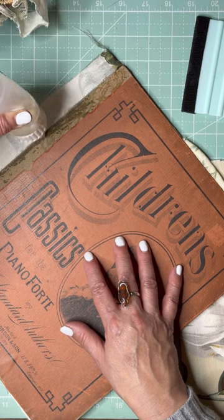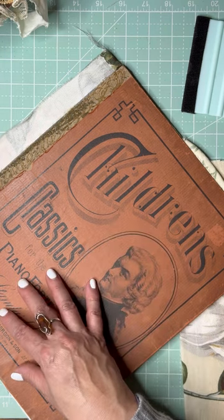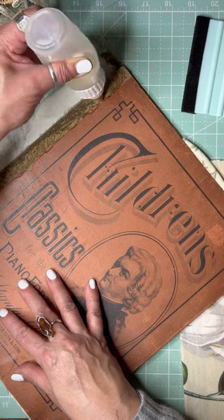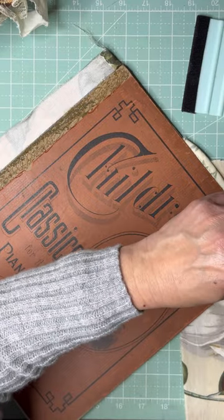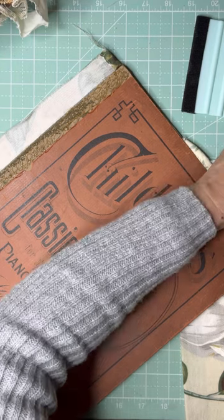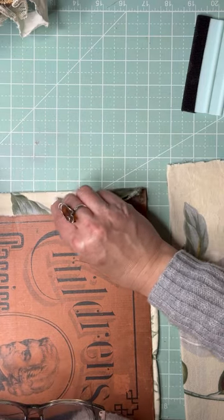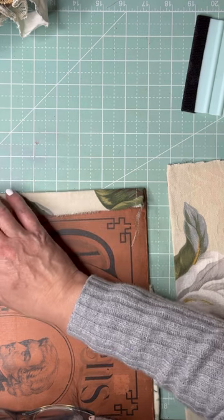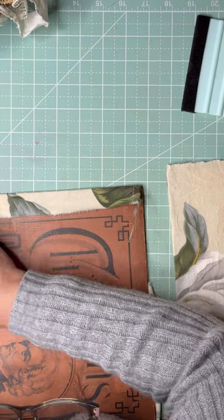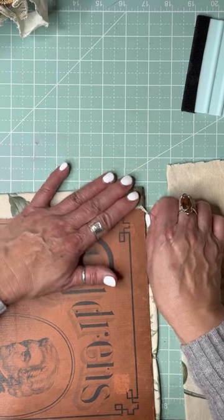How many of you have planners? Years ago I used to keep one of those leather binder-type planners, but then with phones, iPads, and computers I really didn't have a need. Now I see so many people working on bullet journals — I still don't know what a bullet journal is compared to a regular planner.